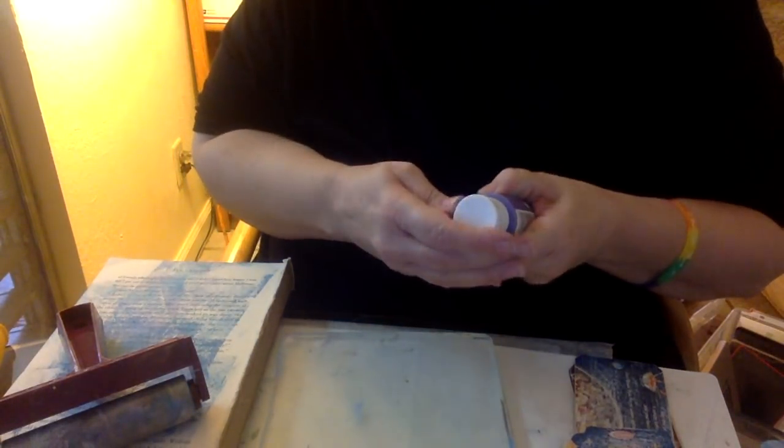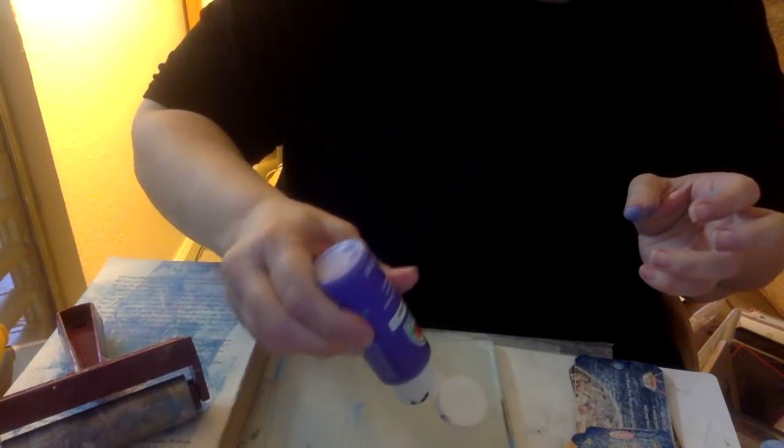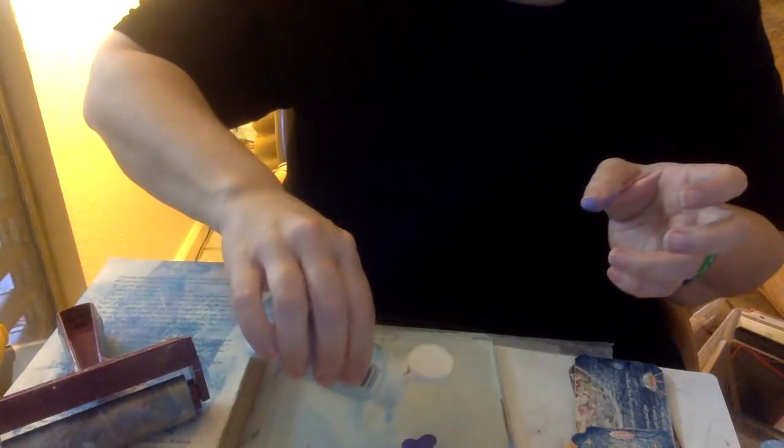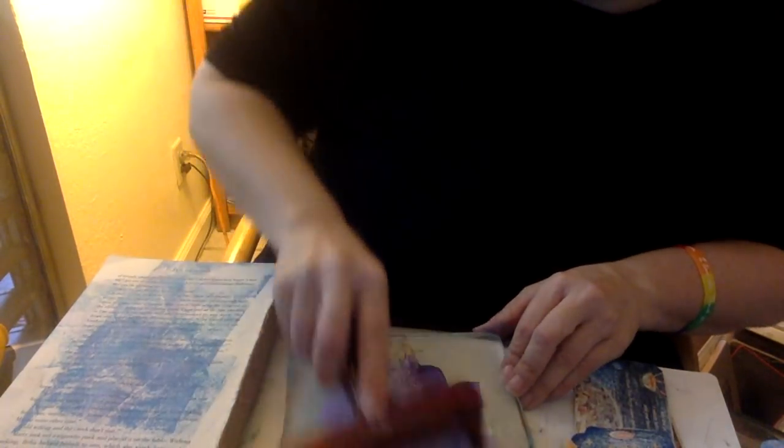Now we're just going to add the paint to our jelly plate. What I find super fun about this project is that you can customize your tags to any color you want for the project you're working on. So if you're doing a themed journal — like a Halloween or Christmas themed journal — all you need to do is customize your paint. I've just put a little bit of paint on my jelly plate and I am going to print away.